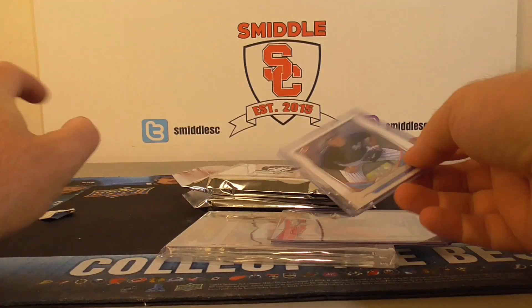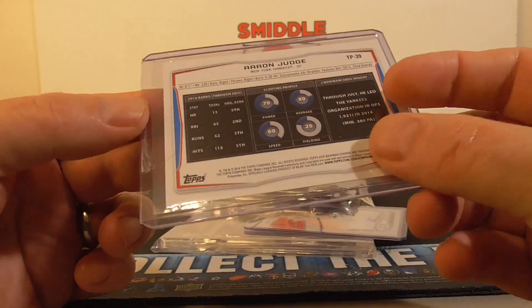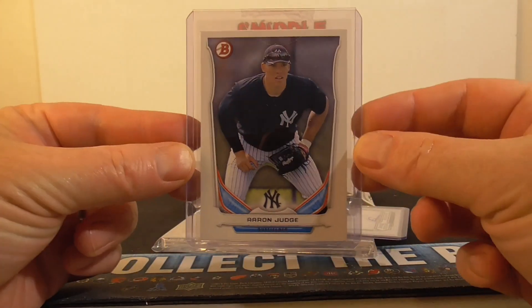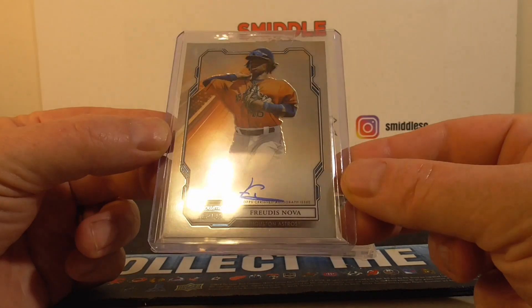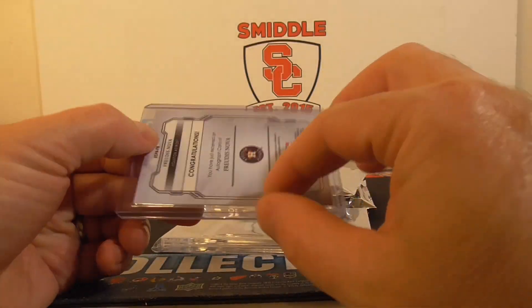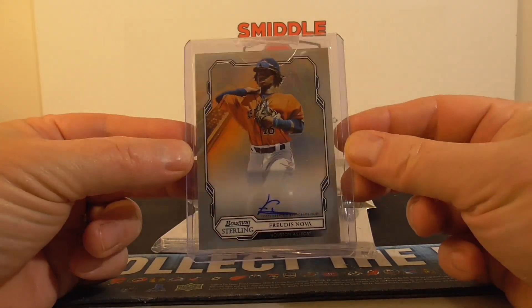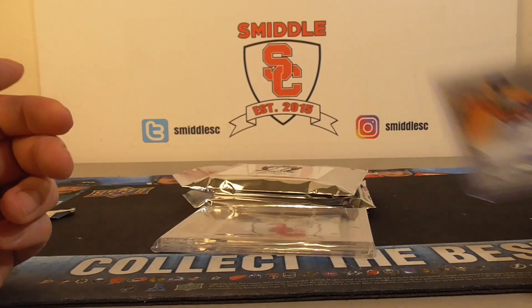There it is — Aaron Judge, a little paper card, 2014 from Bowman. That's kind of cool. And I've got an autograph — Nova, Bowman Sterling. Not much of an autograph there. I don't know what the player's story is, but if it's not worth a lot now, you never know — in a year or two it could be worth something more. Not bad, pretty happy with the autograph.